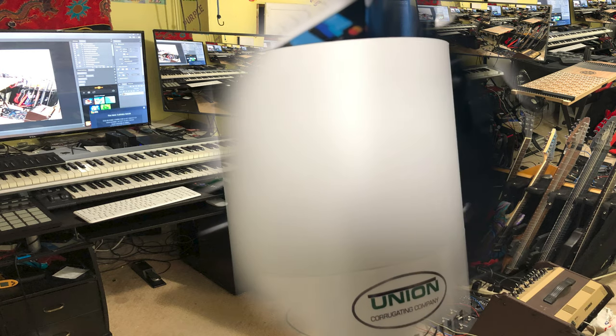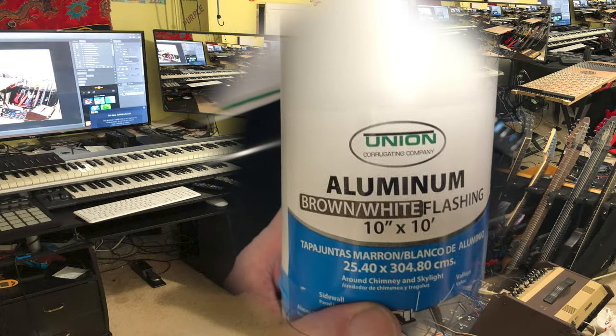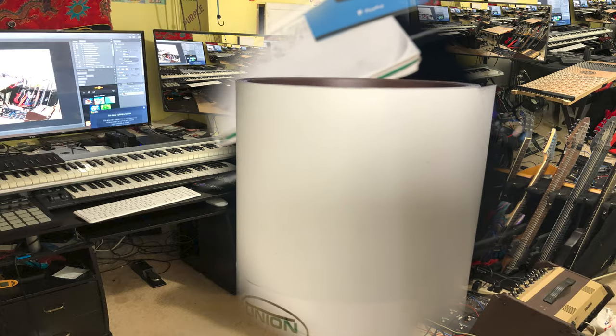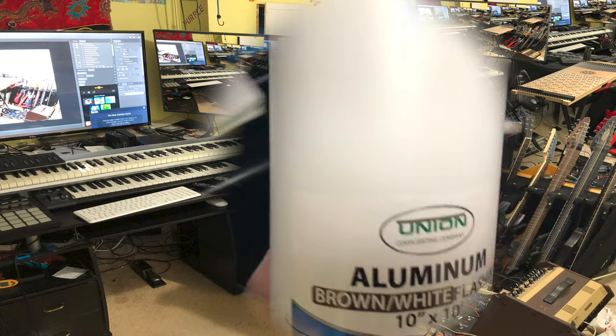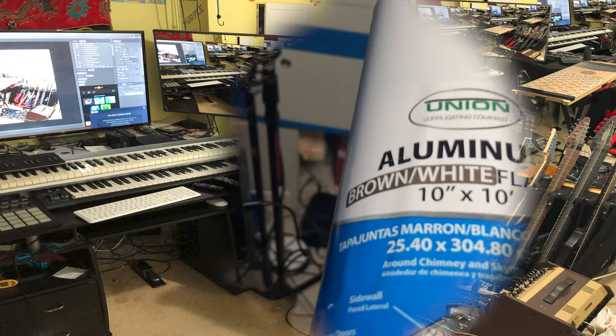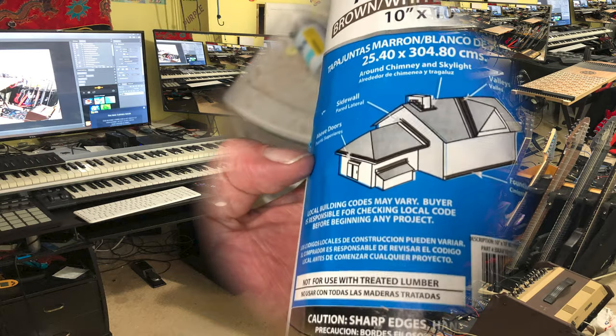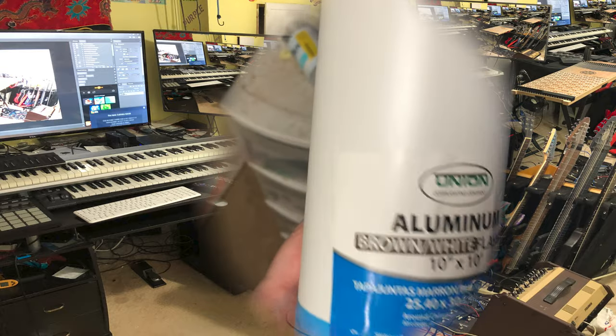I'm just going to blast that layer of paint off, so either laser will do that. This piece is 10x10, and 8x8 is the size of my fiber laser. Charlie Oxford II, the CO2, can do 12x20. The fiber laser can only do 8x8 unless I get a bigger lens, but then the power is pretty weak.